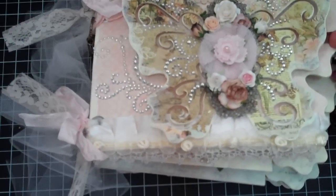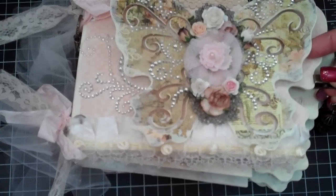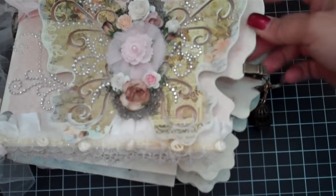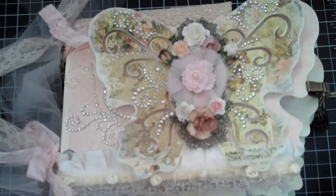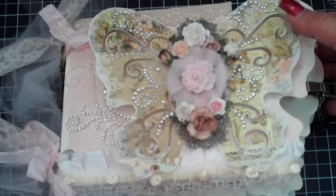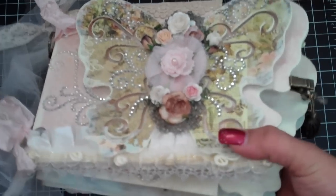I hope you guys like this album. It actually looks pretty complicated but surprisingly it took me about two days - and that's not even like two full days. So it's pretty simple. Now I'll go ahead and show you the kits.